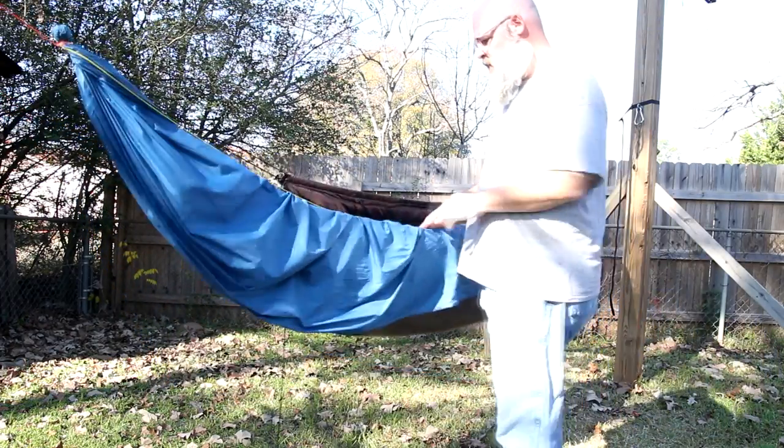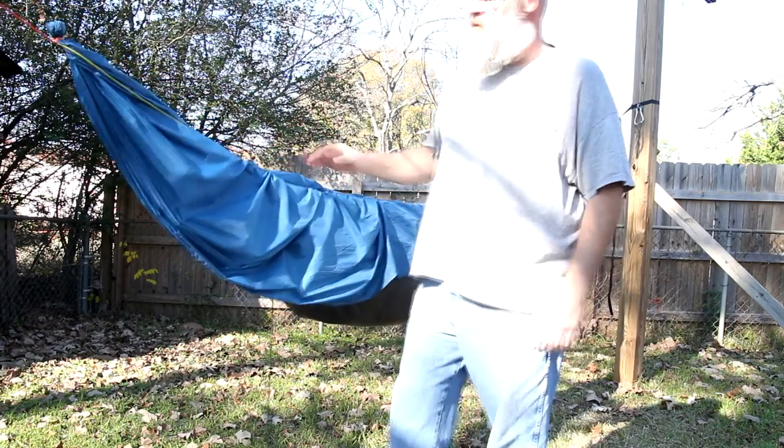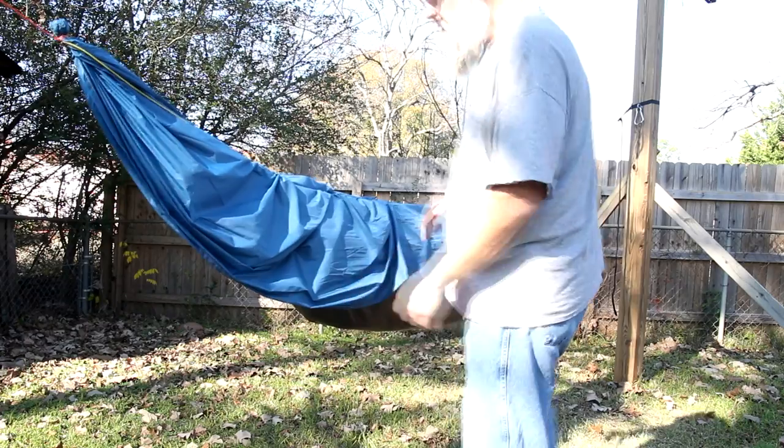A couple of things I finished up recently: I've got a hammock and an underquilt that I put together. First, we'll look at the hammock.